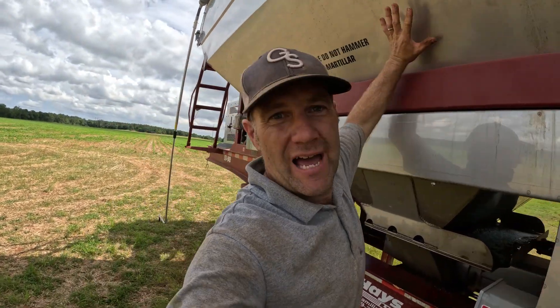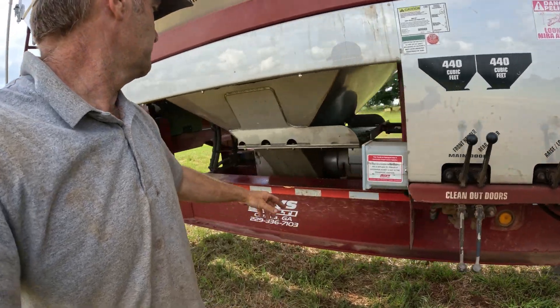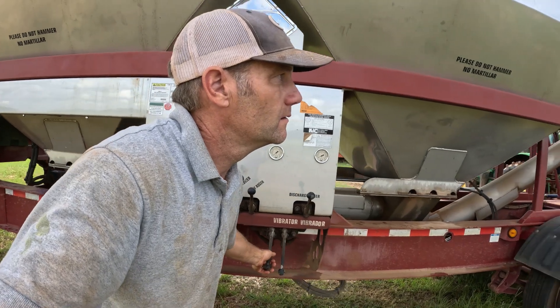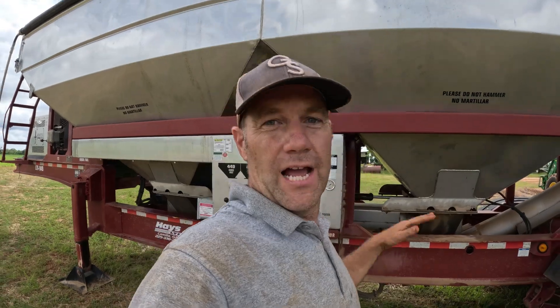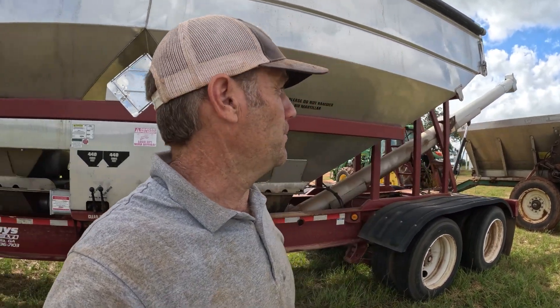As the tender gets low, the fertilizer sticks to the walls — so there are vibrators, a vibrating motor right on the side, shaking it to make that last little bit of fertilizer fall out and get into the auger and make it on up to the spinner.